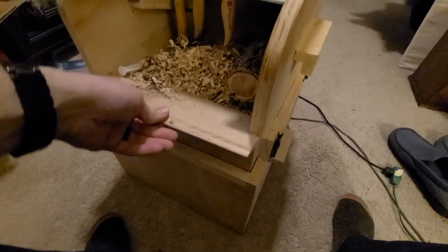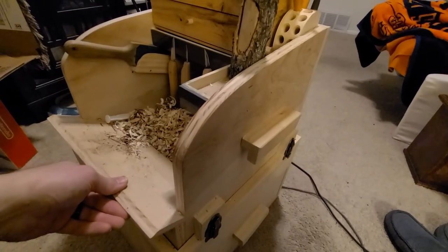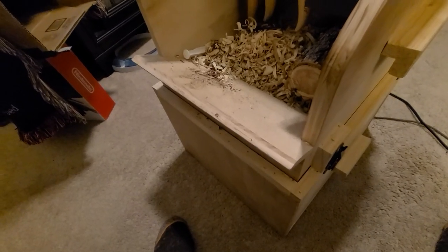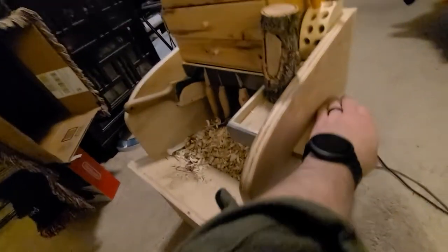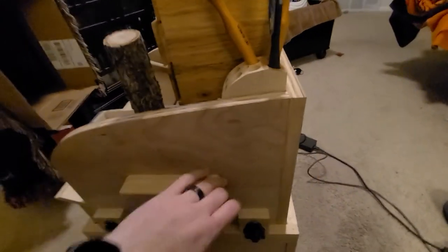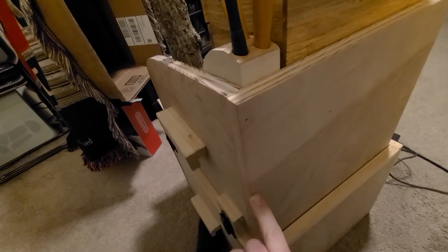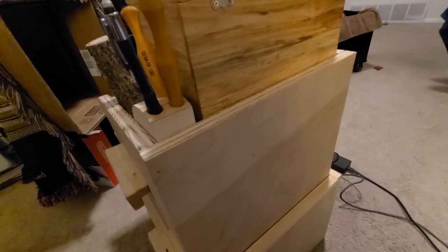I made it all out of three-quarter birch plywood, and the drawer and the little shelf piece are half-inch ply. I kind of overkill everything, so if you can get away with lighter wood it'll be easier to slide around. I didn't do any fancy joinery — it's all just butt joints, glued, and then used a brad gun to stick it all together.